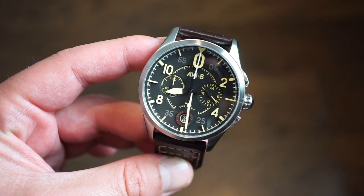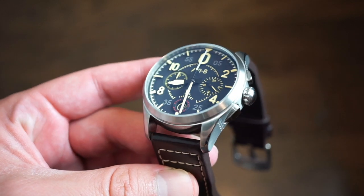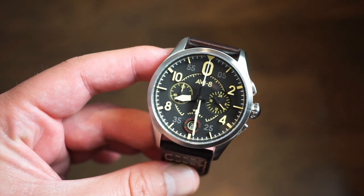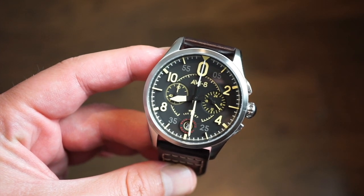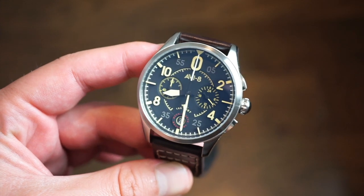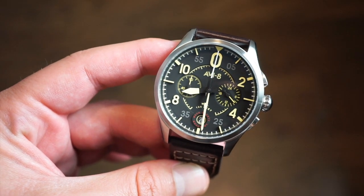We also get a hardened mineral lens with anti-reflective coating, so no sapphire on this one. The price will probably be below $300 US, so don't expect sapphire on this model. They do have other models with sapphire crystals available on their website if you're interested.